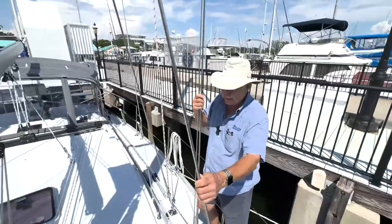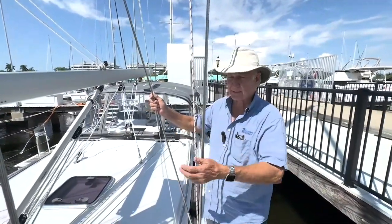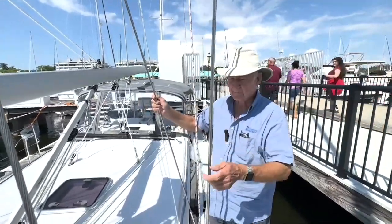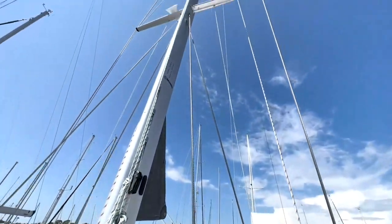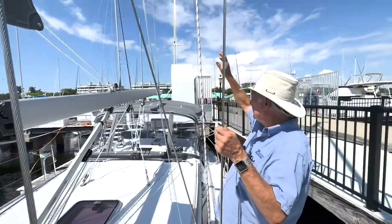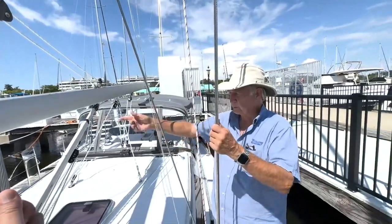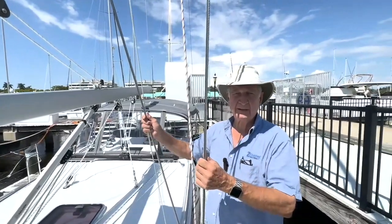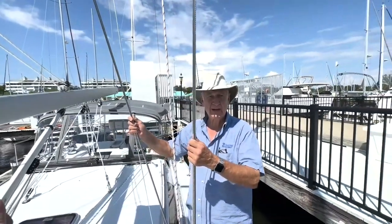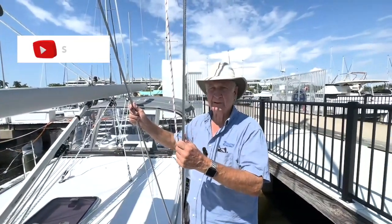Something else I want to talk about is how the boat is stayed. It's popular for a lot of the French boats in particular, but it's not as good as this in terms of how the mast is stayed. If you'll notice, there's a lower, an upper, and an intermediate. And you also have true twin backstays, not just backstays that come down to a bridle and then split. This is twin backstays. So you've got eight stays port and starboard, two backstays — that's ten — and a heavy-duty headstay — that's eleven. So there are 11 attachment points on this Catalina 355 that make this mast very, very stable.